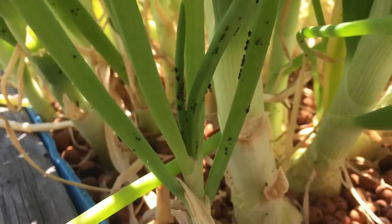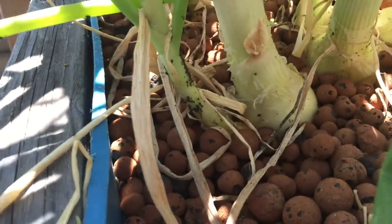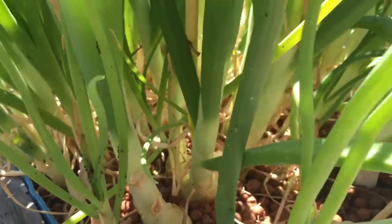See all those aphids? They're just chilling, all down there by the base.